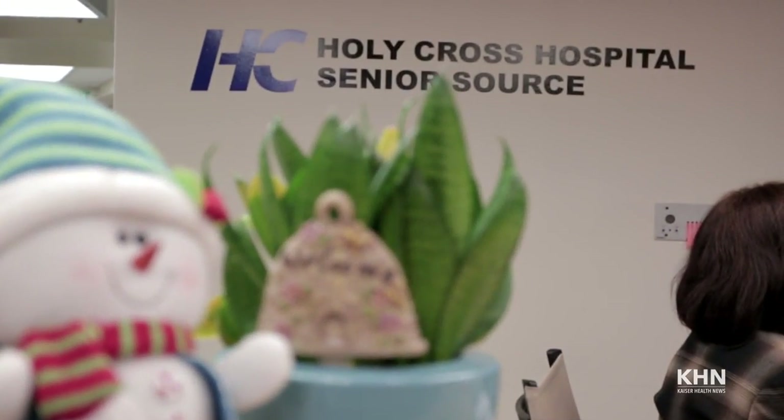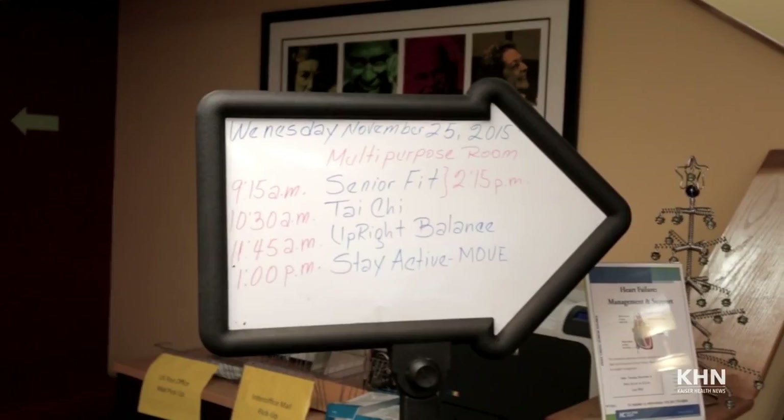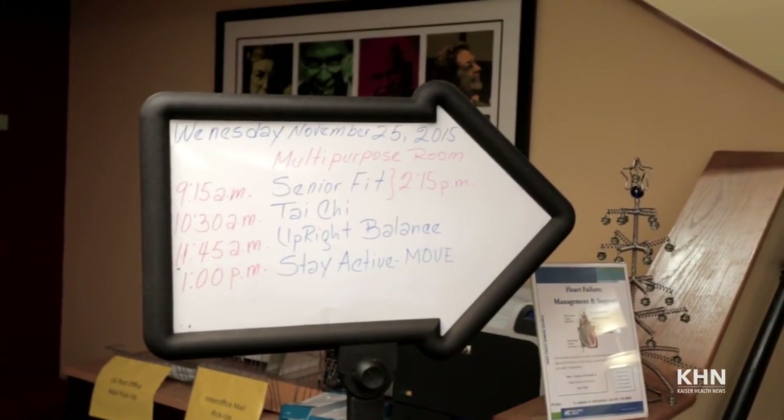We're in Holy Cross Senior Source, and the class is called Upright Balance. My name is Judy Cooper. Holy Cross asked me to develop a balance class for them, and we did that in 2007, and I've been teaching the class ever since.